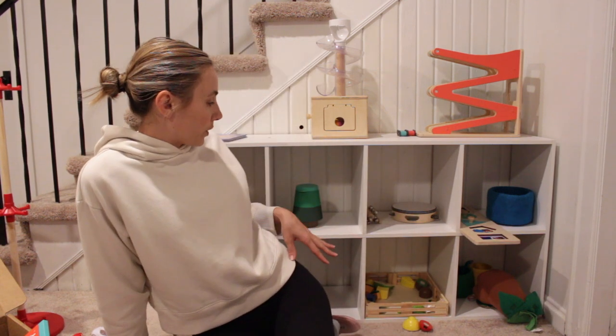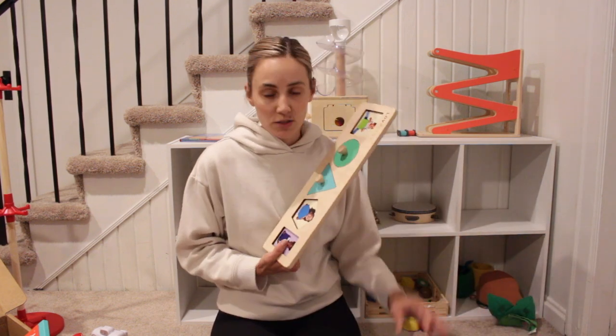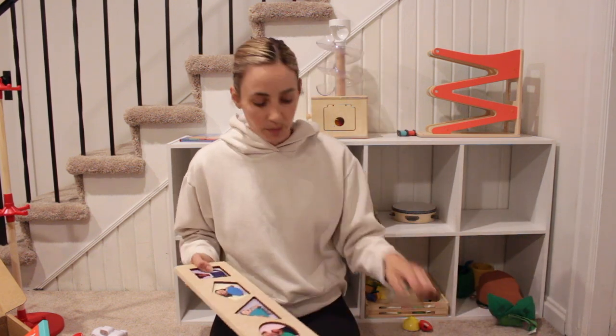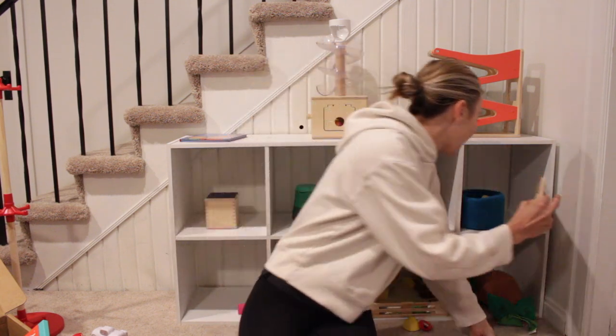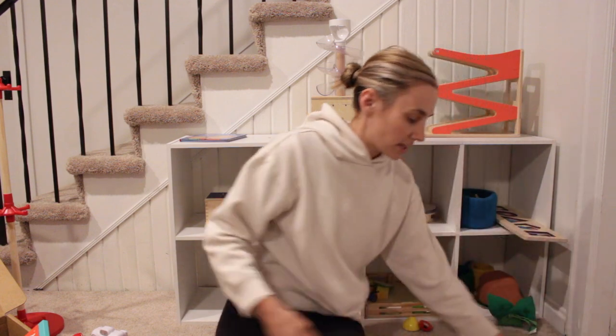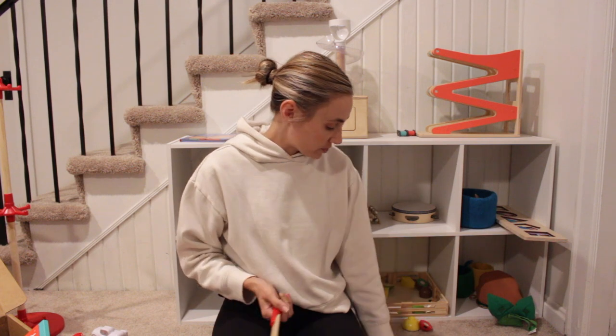The whole idea is one toy per cubby. And if you have a puzzle like this one, you're supposed to take out the puzzle pieces — that way it encourages them to figure it out. I'm not an expert and I haven't done too much research; I've just been inspired by other people that do this with their kids. So let's rotate them out and I'll show you where I store them — it's not a super slick system.